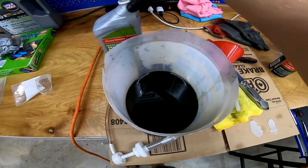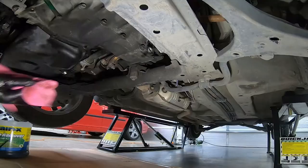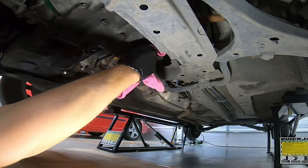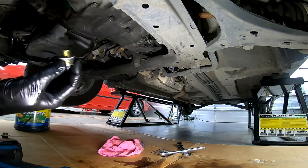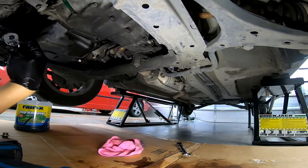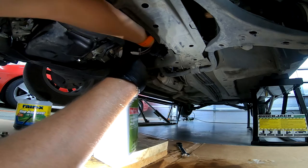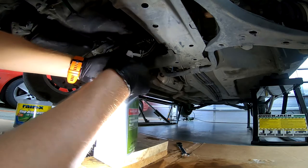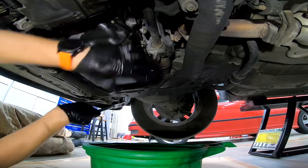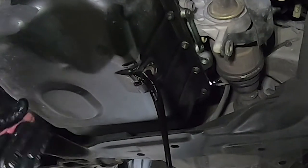Look at how nasty this gear oil is — I think it's going to be a vast improvement when I drive the car. Both the drain and fill plugs have replaceable crush washers. You can either pump in the new fluid or do it with a funnel from above. This is exactly why I trust but verify what people tell me about cars, because this oil is definitely not just changed.